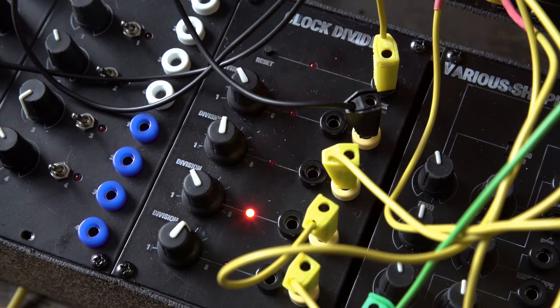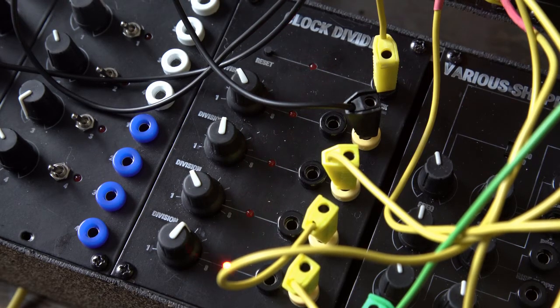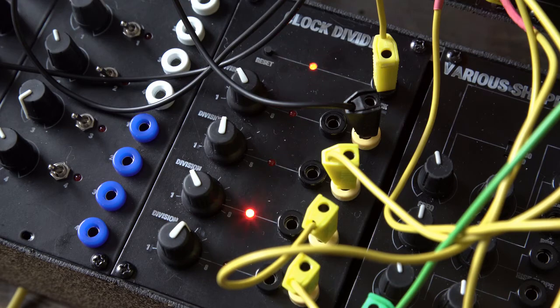This module is great to be used with modules that take trigger signals, like the envelopes module, the sequence, the shift register, and the assembly hold.